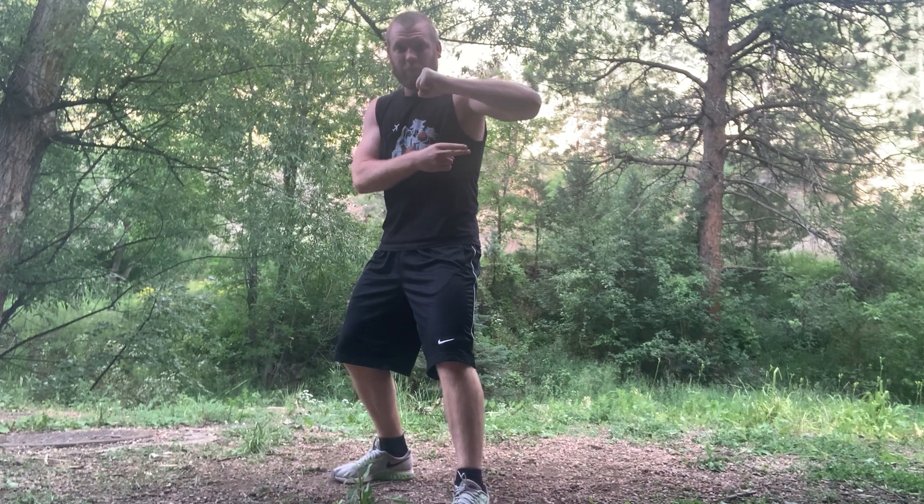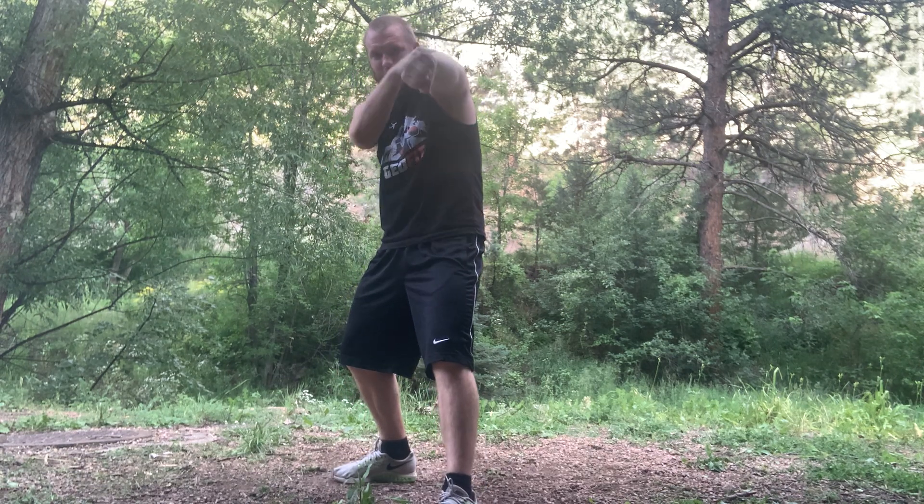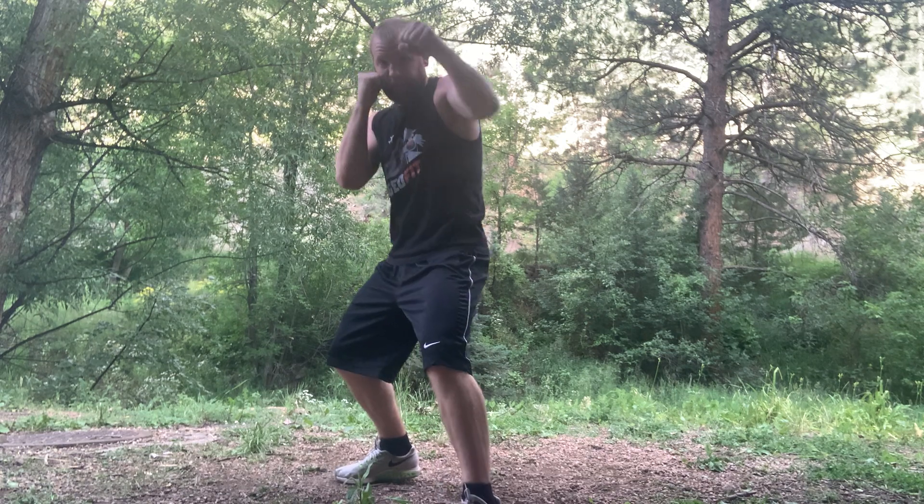A big mistake I see: the elbow comes up too early. I don't want that. Keep the elbow nice and tight. Throw it straight. At the last second, you turn it over — you point that elbow to the sky. Really turn that fist over, right back.